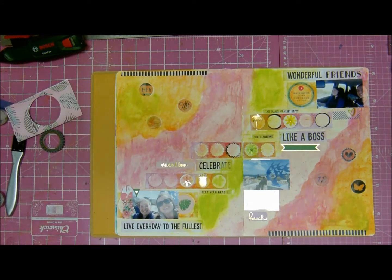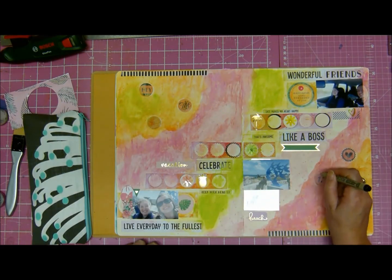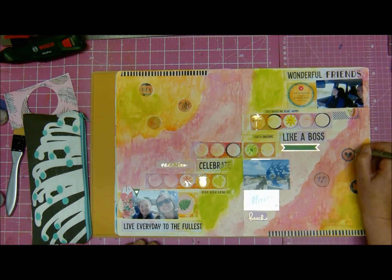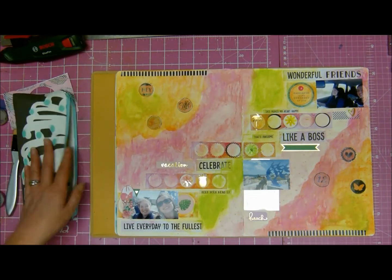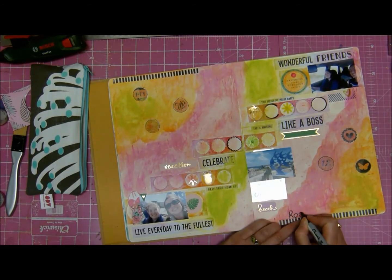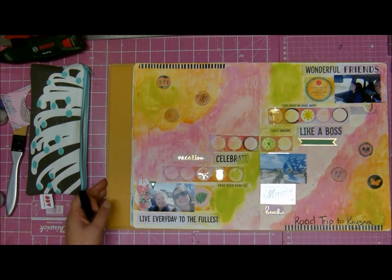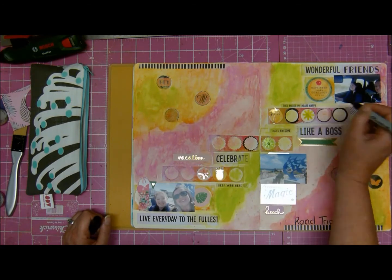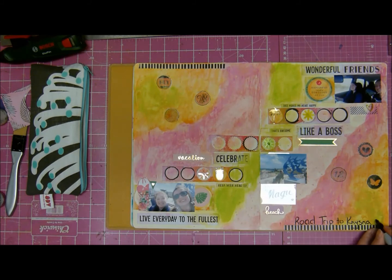I brought in some of the washi tape and kind of topped and tailed it a bit. I'm just drawing around some of the circles, kind of highlighting them a bit. I did a little scallop around that one. I think I'm going to title it a little bit — yes, just giving it a title. This is still a work in progress, this whole idea of combining project life and art journaling and scrapbooking. I'm just emphasizing some of those little circles. And I do believe I'm done.